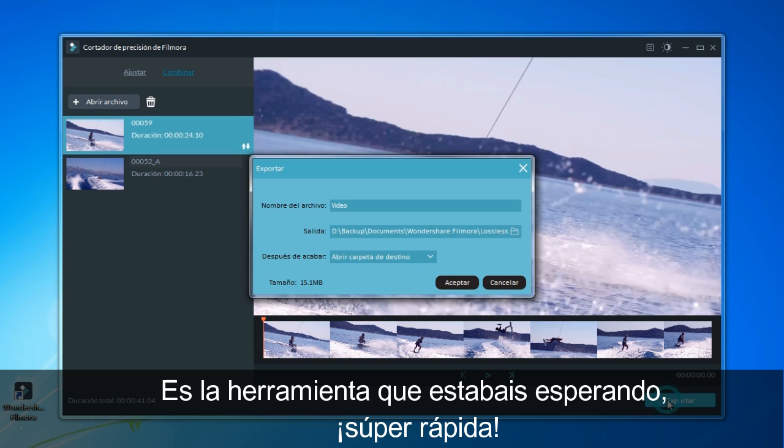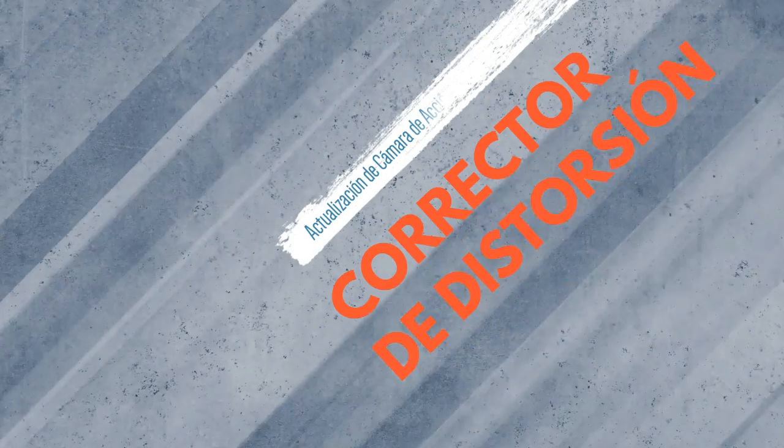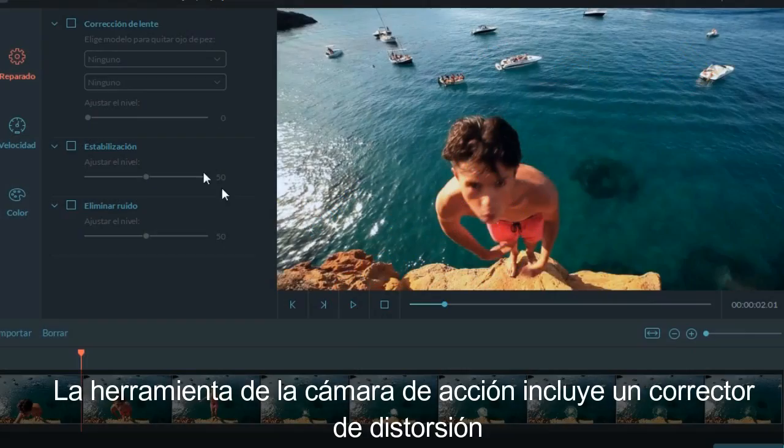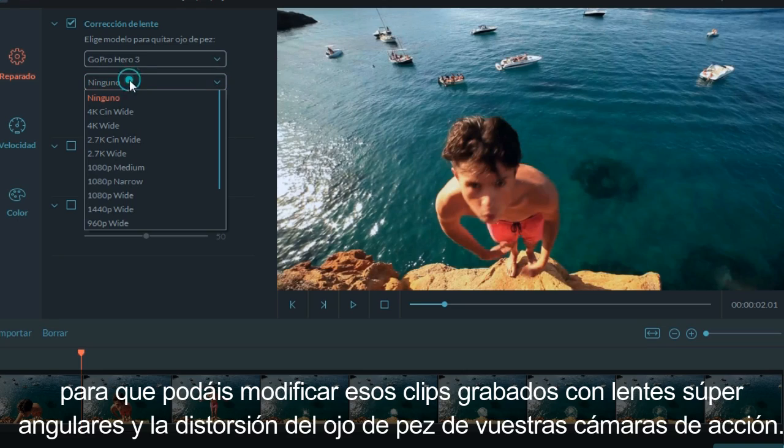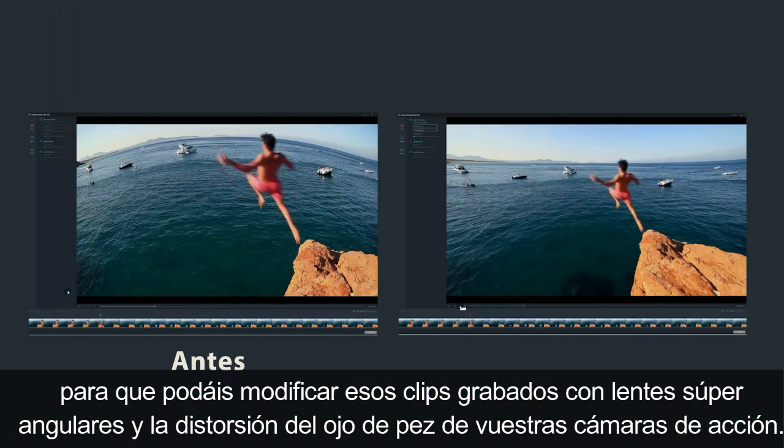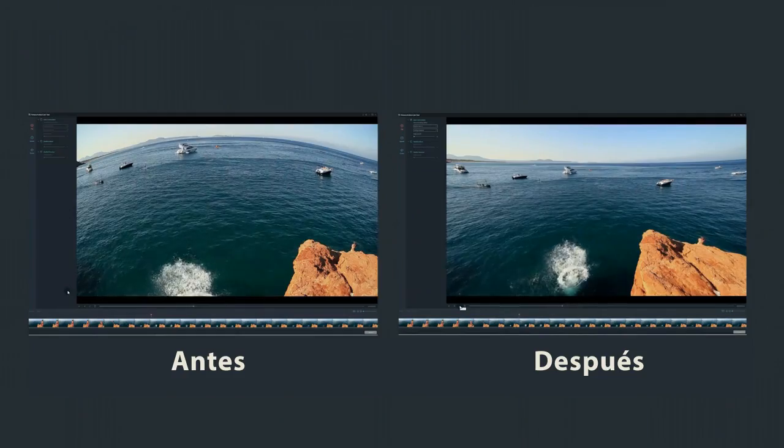This is the tool for you — it's lightning fast. The action cam module includes lens distortion correction for all of your super wide angle lenses, so you can correct wide angle and fisheye distortion from your action cam footage.